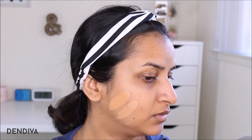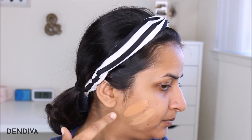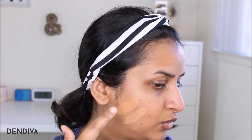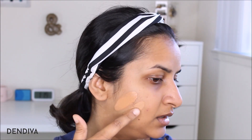Up close, I feel shade 312 is the correct match for me. Shade 320 looks a bit more peachy and orangey for my skin tone. I think I can blend both — applying a little of 320 on the outer edges and 312 in the center, so it gives a natural contour effect. I'm going to apply 312 on my face.